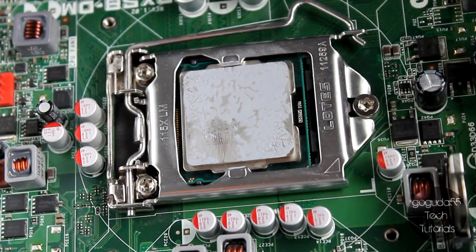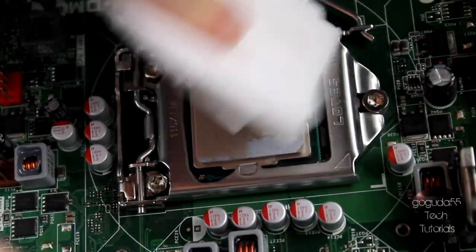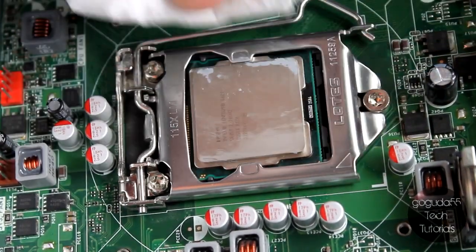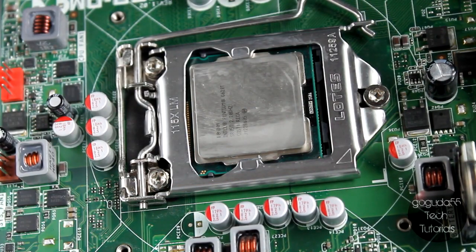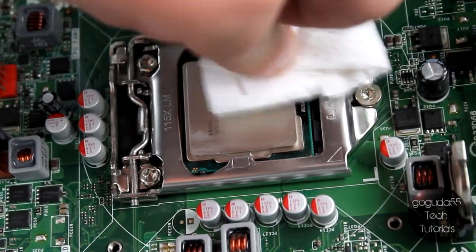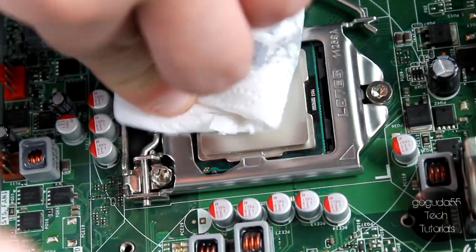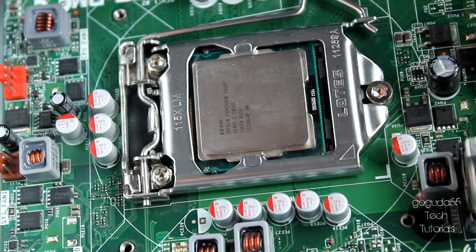So now to clean off the current thermal compound, I've just gone ahead and grabbed a piece of tissue with some 99% rubbing alcohol on it. The percentage of rubbing alcohol really doesn't matter as long as you make sure it's dry before you plug in and turn on the computer again. It's actually a myth that water damages electronics — water will only damage electronics if there's electricity involved. As long as the computer is unplugged and you've hit the power button a few times, you should be fine using a lower percentage of alcohol. That being said, a higher percentage of alcohol is theoretically less likely to cause damage because it's going to dry more quickly. However, as long as you make sure it's completely dry before you plug it in and turn it on again, you should be just fine.